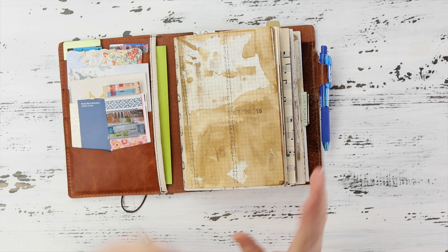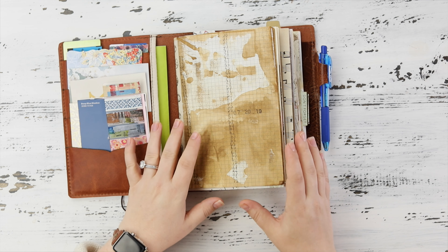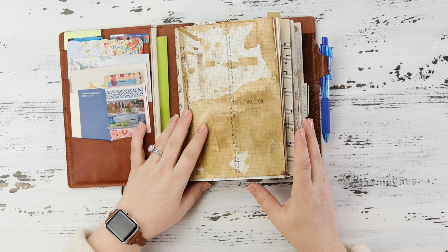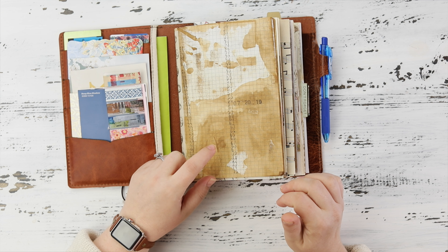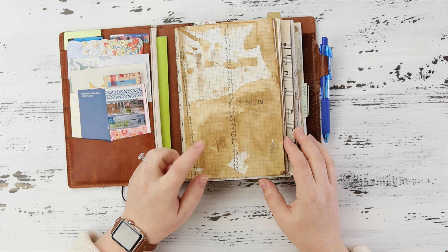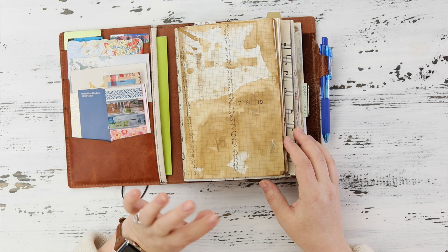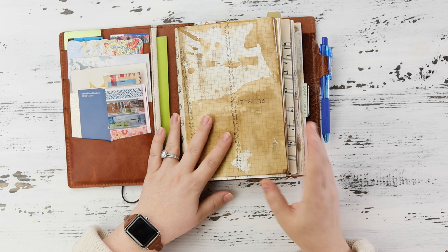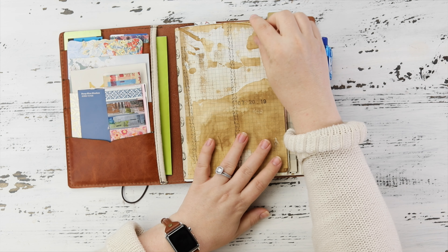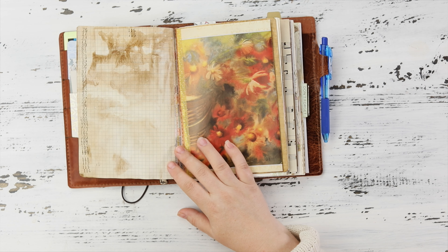I collect paper — I always have and probably always will. All the papers in here are things I've collected. This is coffee dyed paper and I did an acid test on it — it came out neutral, so I'm not worried about it disintegrating over time. I love coffee dyed paper, I think it's beautiful, and I love the look of vintage things.